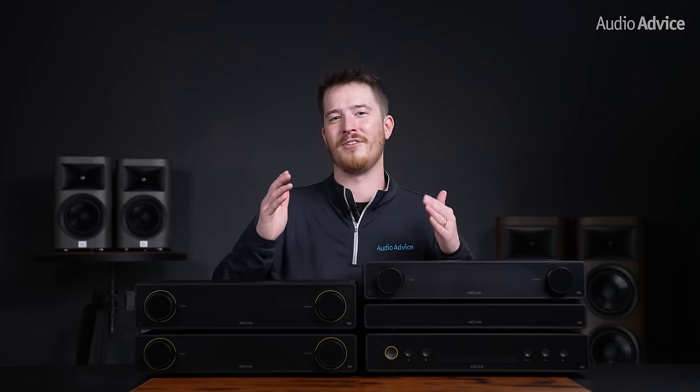For the last 10 years, turntable sales in the US have increased every single year. Arcam understands the resurgence in vinyl is here to stay, so they've paid particular attention to the built-in phono stage on each integrated amp unit. We are huge turntable geeks here at AudioAdvice, so this was a must-have for us and we're happy Arcam included it so we can rock out to our favorite vinyl.